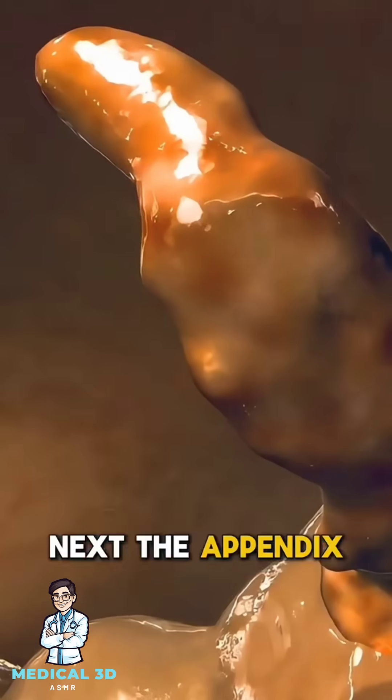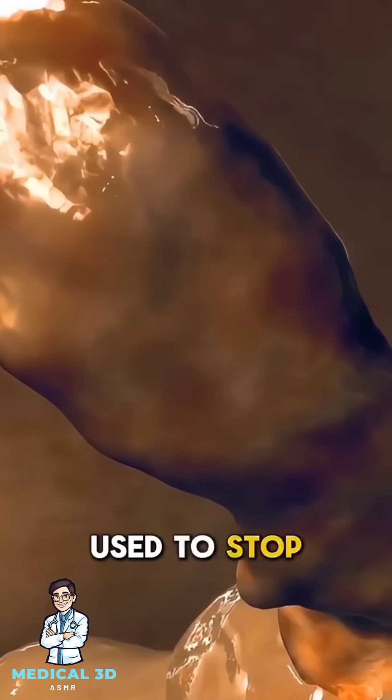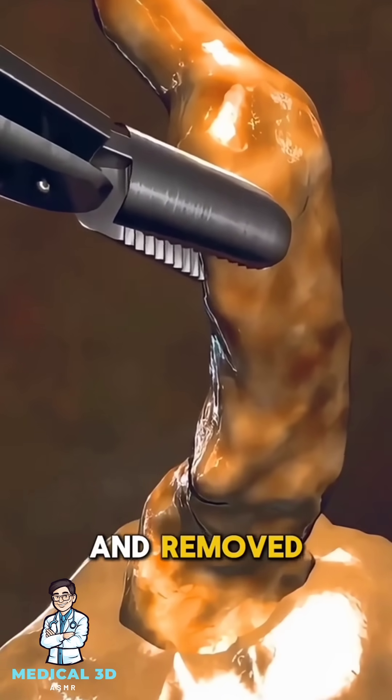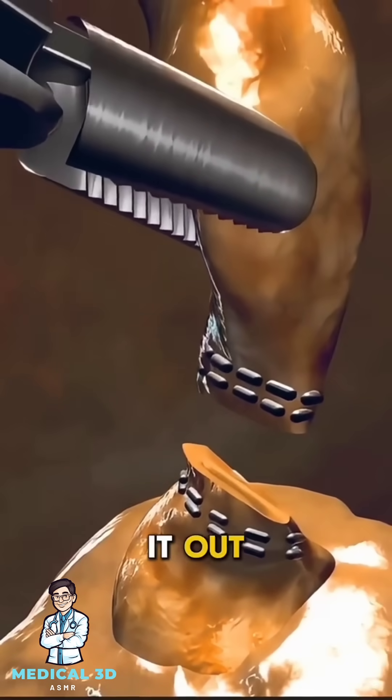Next, the appendix is carefully separated from the surrounding tissues and blood vessels. Clamps are used to stop any bleeding, and the appendix is tied off and removed. If there's infection or pus, the surgeon may insert a small tube to drain it out.